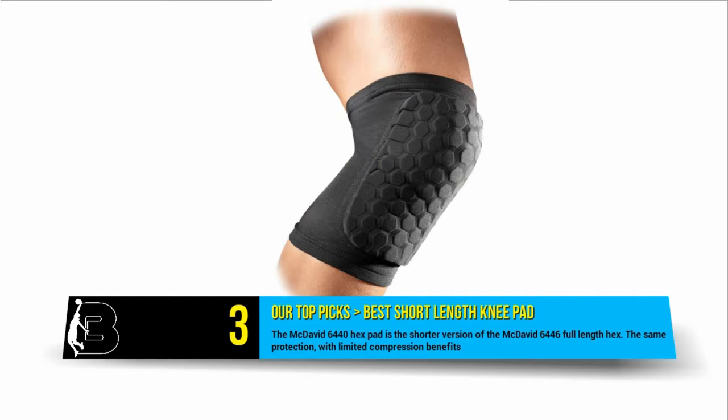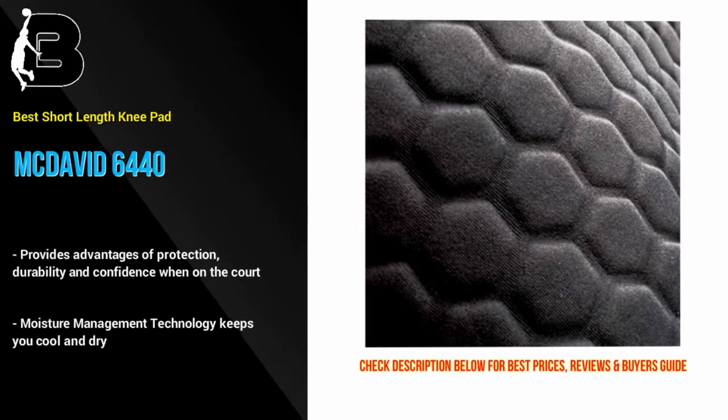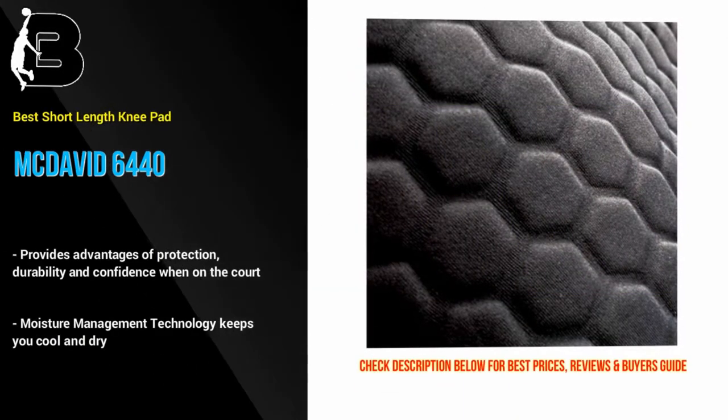And at number 3 we have the McDavid 6440. This hex pad is simply the shorter version of the McDavid 6446 full length hex. These McDavid pads are made from the highest quality technology and materials.